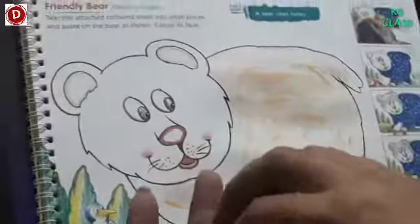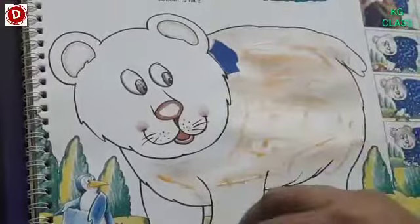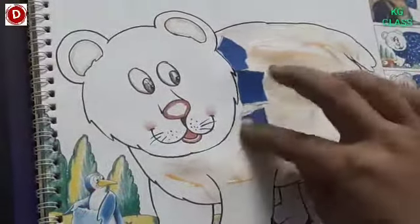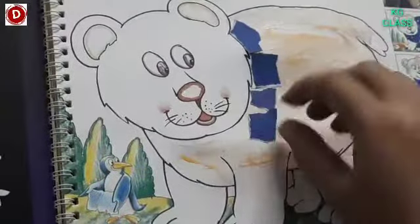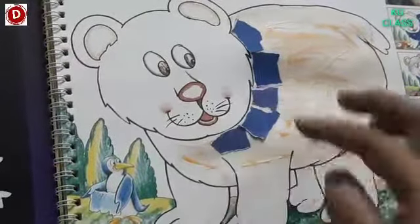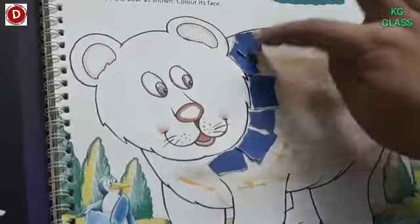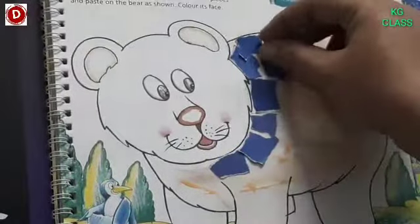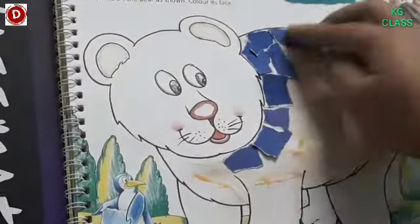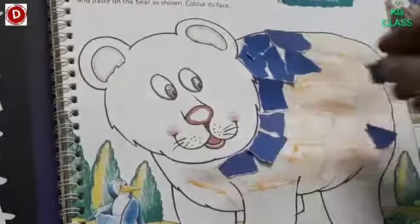Now children, take these pieces one by one and put them on its body. Like this, one by one. Start from the borderline and in this way paste these bits of paper.